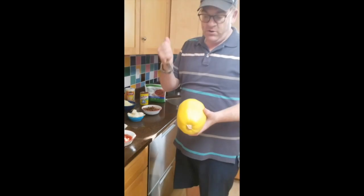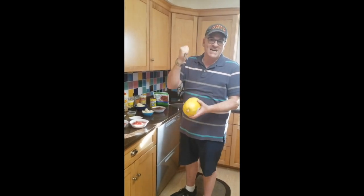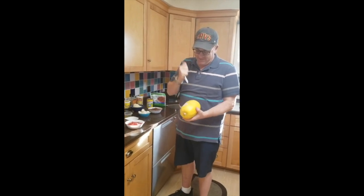The thing that takes the most time is getting the spaghetti squash ready, so we poke it with a fork and we're going to throw this in the microwave for three five-minute settings.